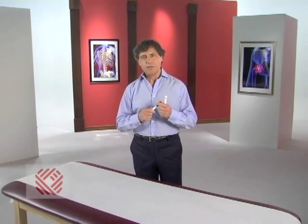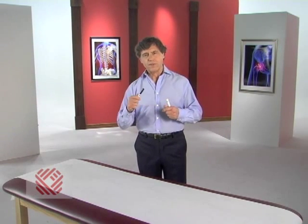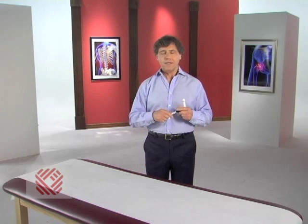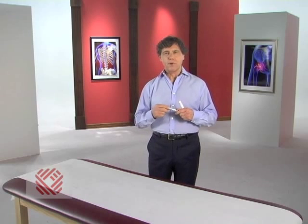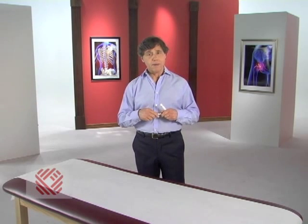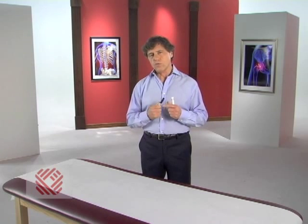Your hip is a ball and socket joint. The socket forms a deep cup and surrounds the ball of your femur, or upper thigh bone. There are thick muscles surrounding the front and back of your thigh. This combination of a deep socket and strong musculature make your hip a very mobile yet stable joint. The surfaces of the ball and socket joint in your hip are covered with a smooth, slick cartilage surface, or gristle.